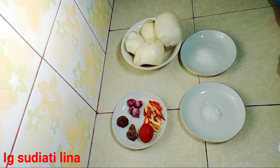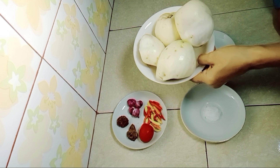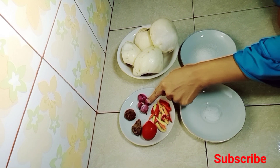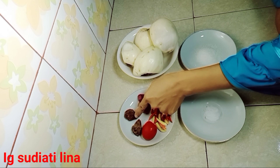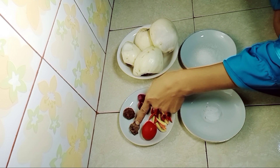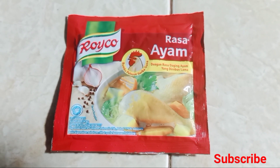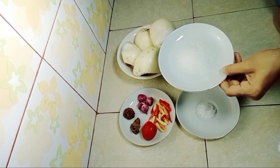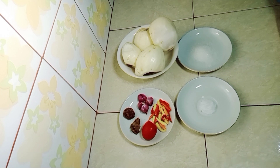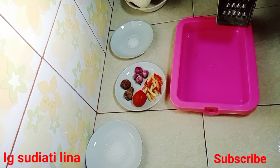Sekarang saya sudah siapkan bahan-bahannya. Ini saya pakai 4 buah jambu putih, 20 butir lompok rawit, 1 buah tomat, 4 butir bawang merah, terasi yang sudah digoreng sejempol, gula merah ukurannya sejempol juga, garam secukupnya, Royco secukupnya, dan 1 sendok teh gula pasir.